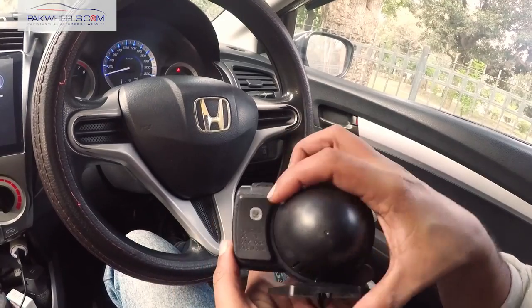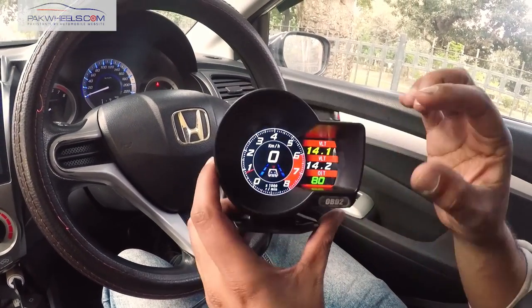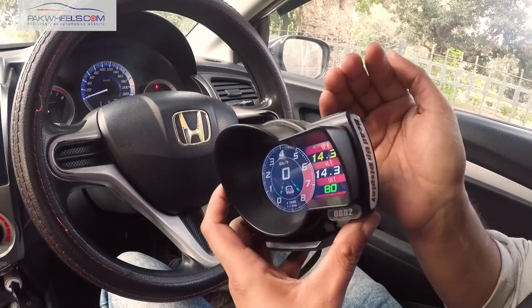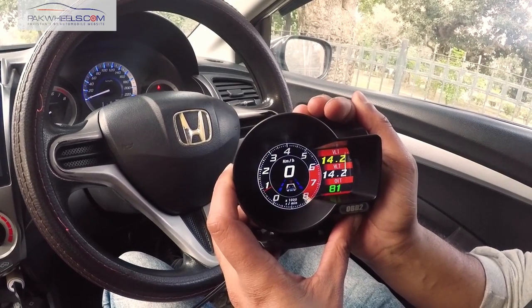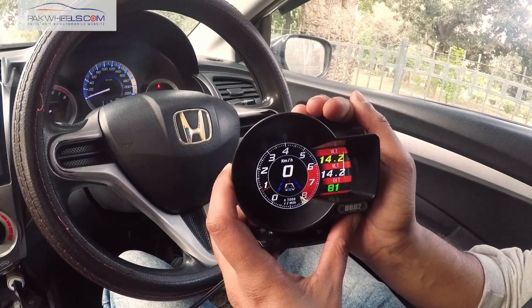On the back of this light sensor, the meter will automatically become bright. If we have the meter in a dark environment behind it, you can see that our meter will automatically dim itself.